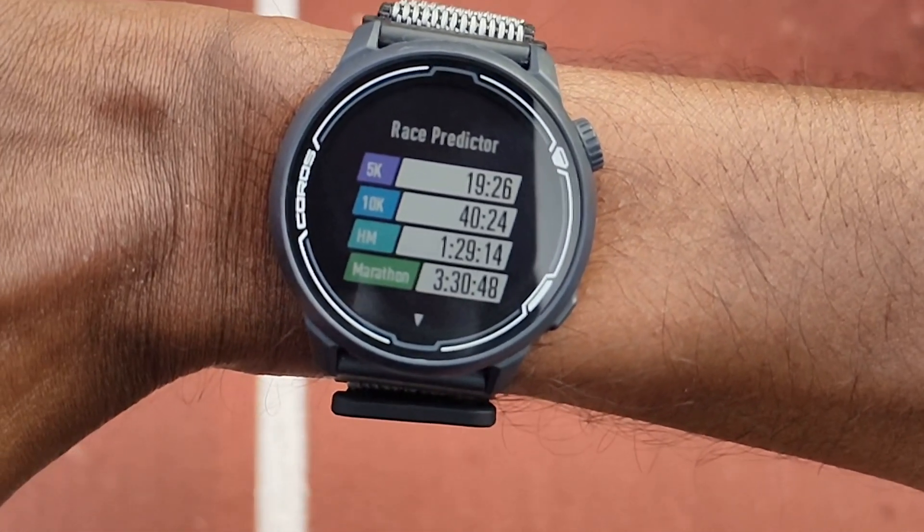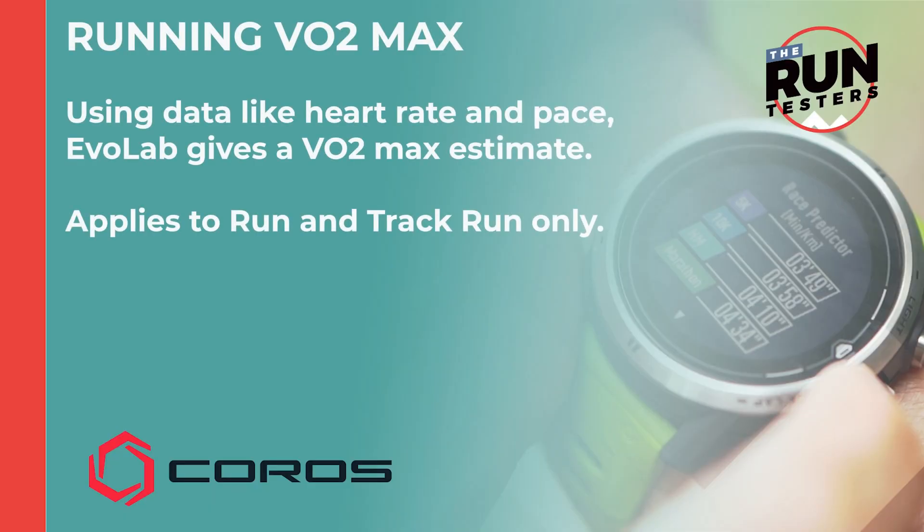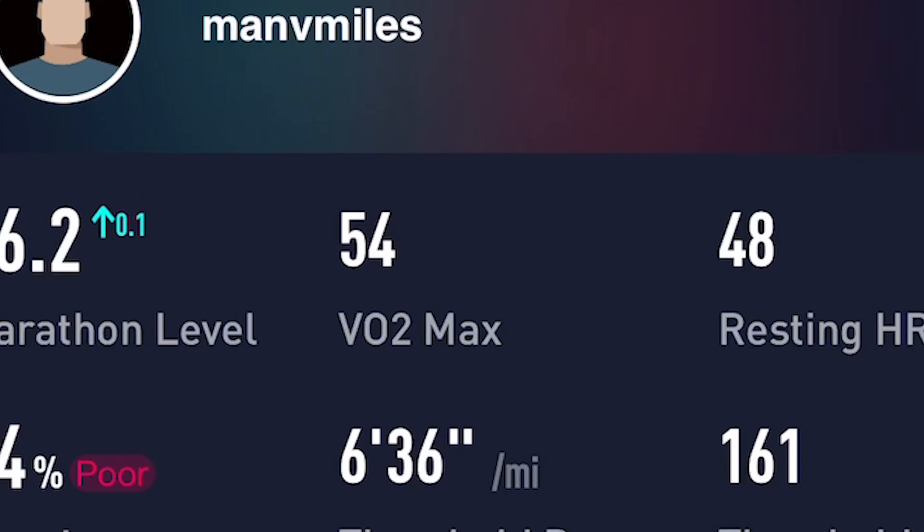You can also update these manually with a recent race time to get even more accuracy out of the feature. You also get running VO2 max, using data like heart rate and pace to give you an overall VO2 max estimate.